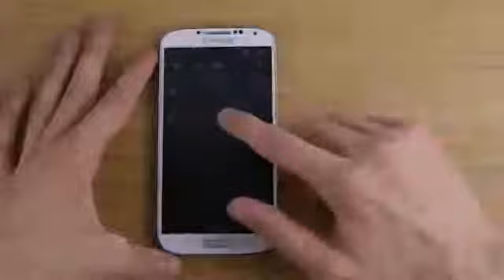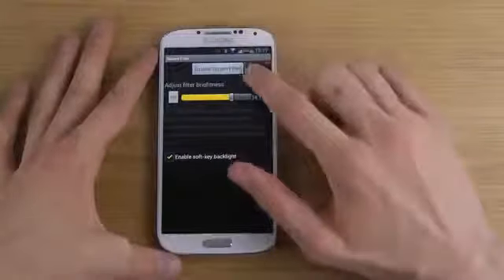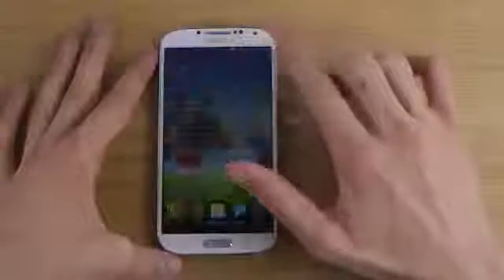There we go. You can see that it's enabled here, and you can easily tap it to disable it. Then you can enable Screen Filter again.